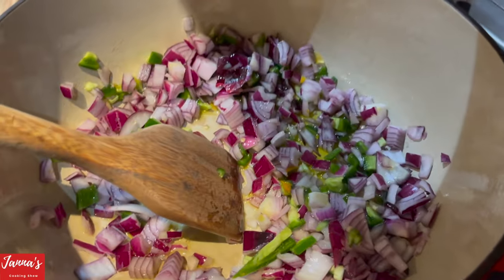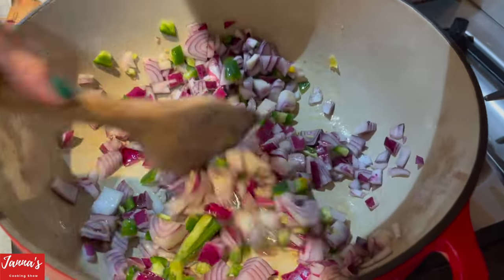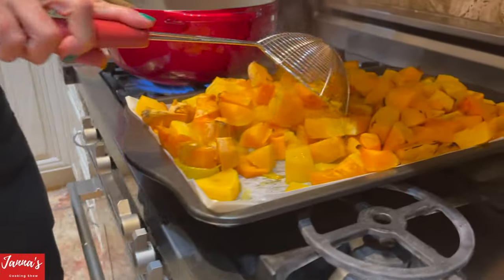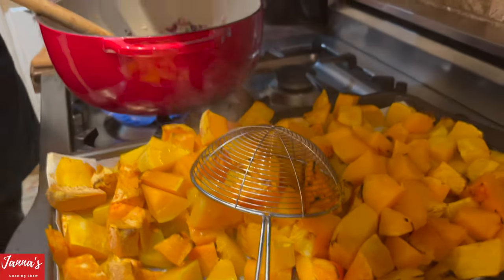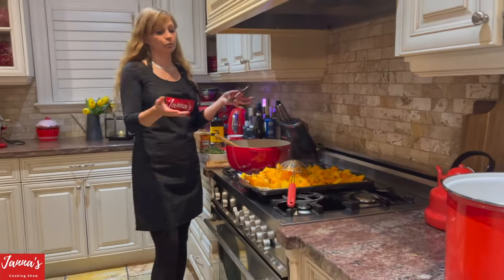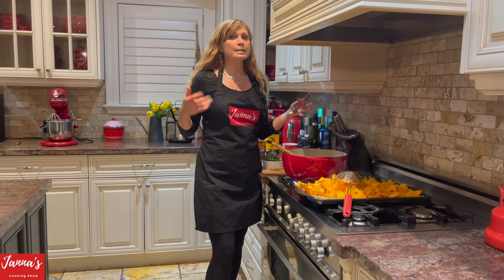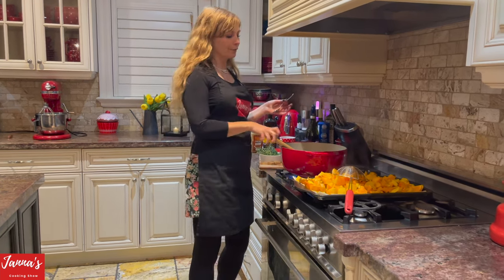After a few minutes, I pulled the squash out of the oven — it's beautifully roasted. That's a lot of squash, but if you don't need to feed so many people, just cut the recipe in half — that would be perfect. I always leave the written recipe in the description box under the video.